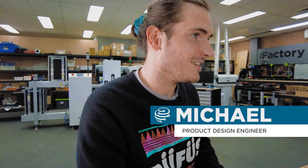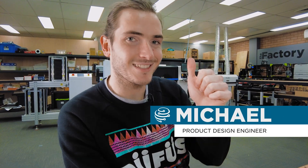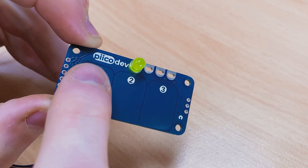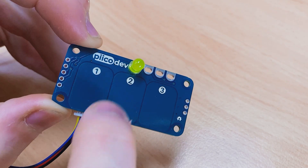Welcome back to another episode of The Factory. This week, some assembly footage from the SMT assembly line. We talk about the future of PicoDev and, as always, another prototype show and tell. Let's get started.